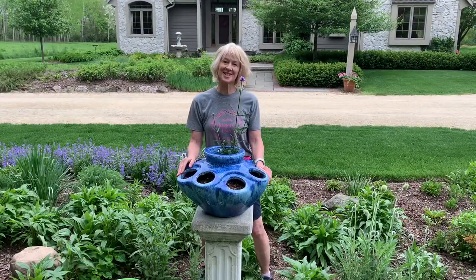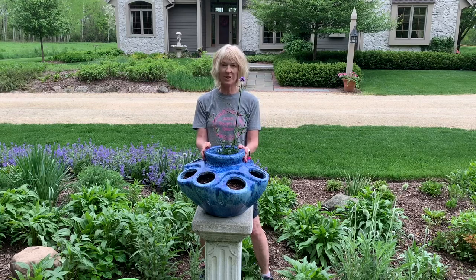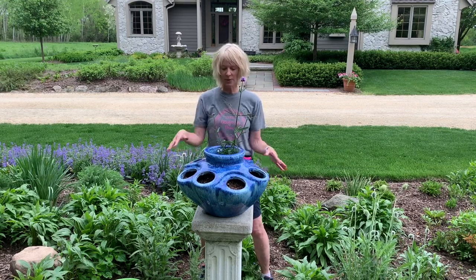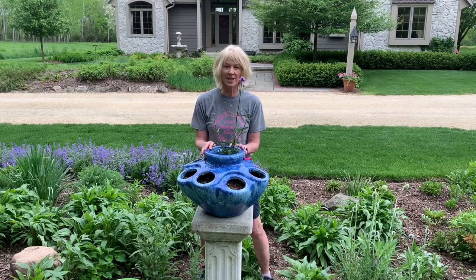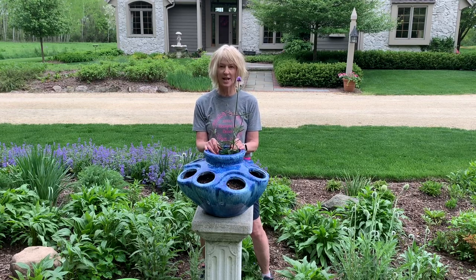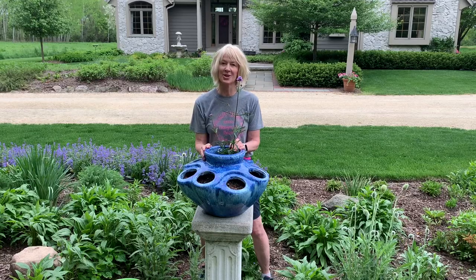Hey guys, it's Dawn from Seasonal Designs. Today I'm going to plant up this really cool Michael Carr container. I found this last year — I know people use it for strawberries, but I thought what a unique container. I would love to put some annuals in it and see how it turns out. I'll pop a picture up as to what it looked like last year.